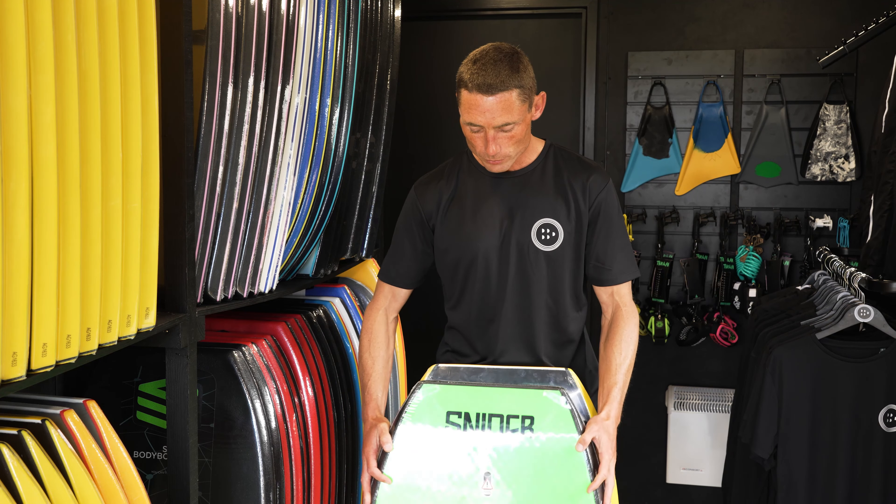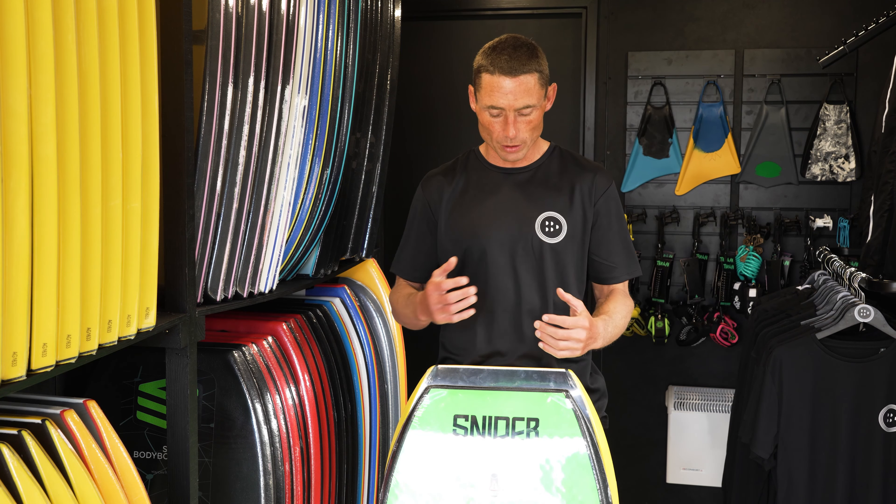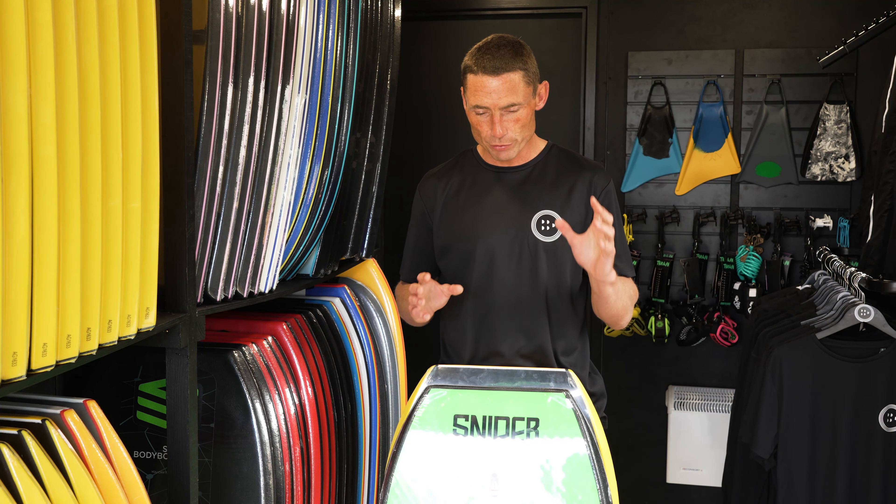The next thing to think about is which arm you actually wear your leash on. I wear my leash on my left hand side, which means I'm going to plug the board on the right hand side. The reason for that is because you don't want it to get in the way when you're paddling.